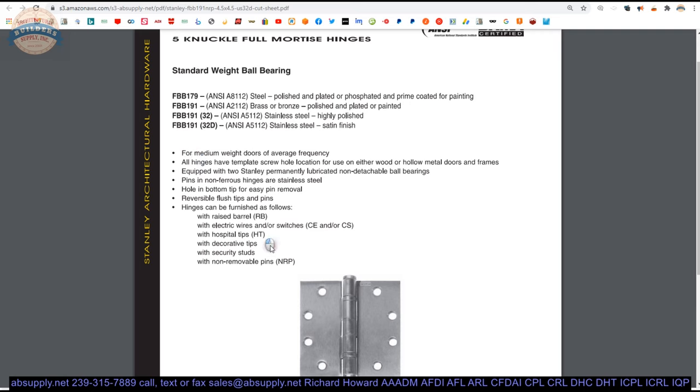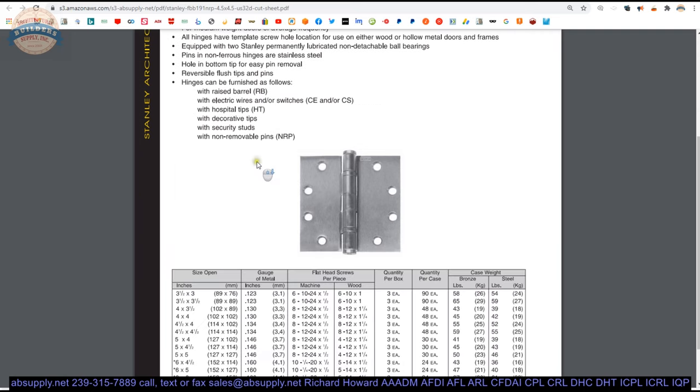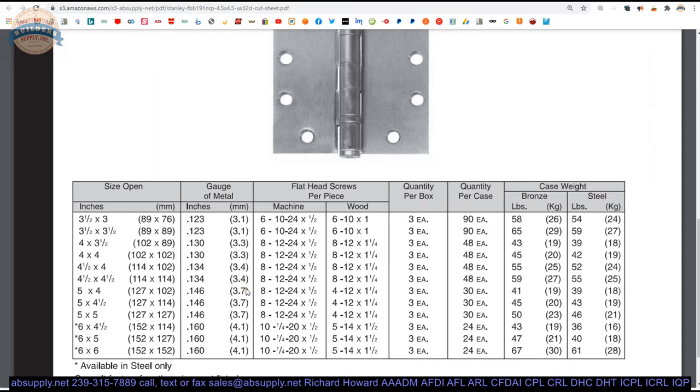Everything here we've already covered — for medium weight doors of average frequency. This table shows the different hinge sizes available in a standard weight full mortise FBB 179 or 191. As I said earlier, you can do unusual rectangular size hinges. Six by five you don't bump into often, but six by four-and-a-half is a great option if you have an incredibly heavy door.